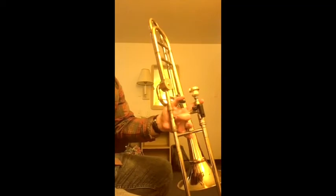Lastly, put the slide back on the trombone. That completes our basic trombone slide maintenance. I hope you found that easy and happy practicing.